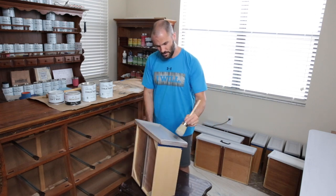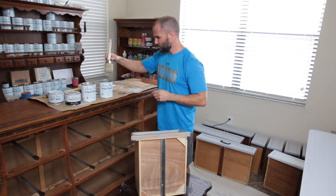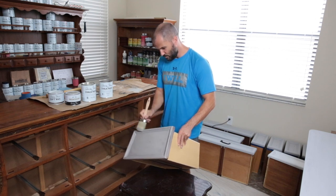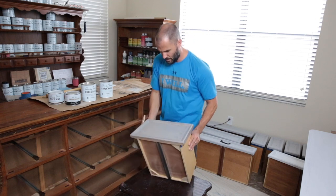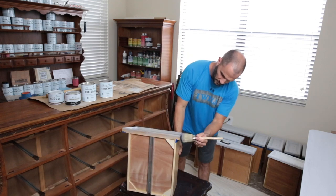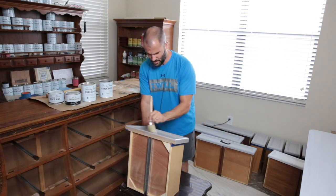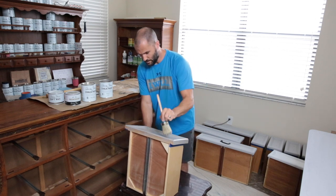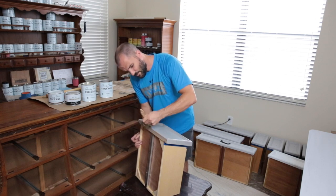French linen covers really well, so it'll probably only take two coats depending on what you're going over. This is a lighter colored wood piece so I'm going to assume two layers. With these beautiful long brushes, paint really stays on the brush and goes a super long way, so it's definitely worth getting if you don't have any.